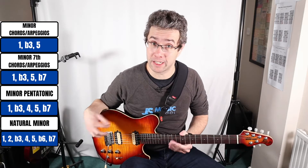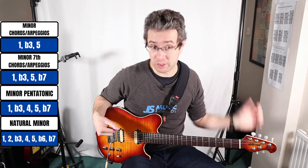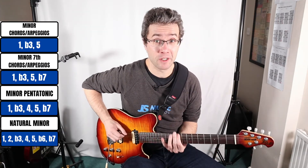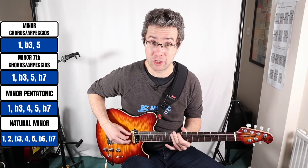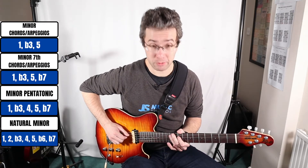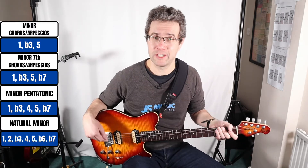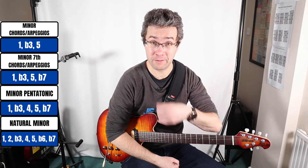With the minor pentatonic — again five notes — what you're doing is adding the perfect fourth interval, which is two and a half tones in size. For C sharp minor pentatonic you've got C sharp, E, and then F sharp which is your perfect fourth interval, then G sharp which is your fifth, and B which is your flat seventh. It's good to see the progression here: we're starting with three notes, then four notes, then five notes, then seven notes.